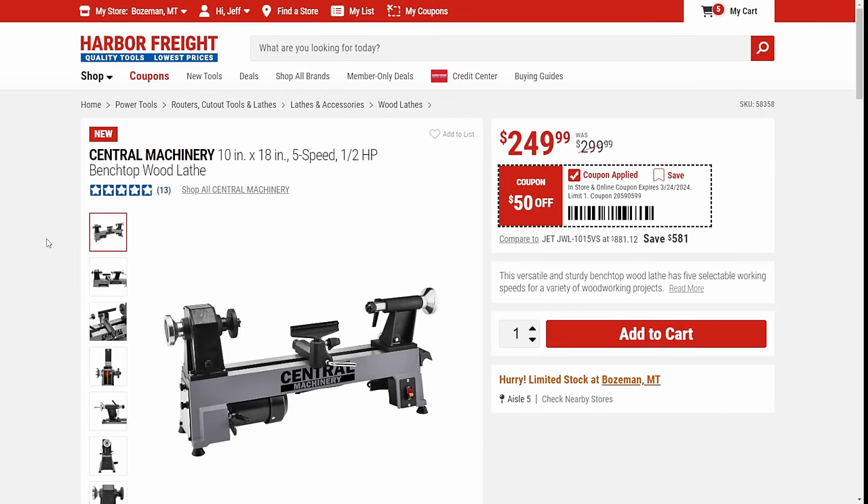Look at this — Central Machinery finally reissued the lathe. 10-inch by 18-inch, five-speed, half-horsepower benchtop wood lathe. Totally new, redone here, coming in at $250 in the new Central Machinery gray. Looks nice and slick.